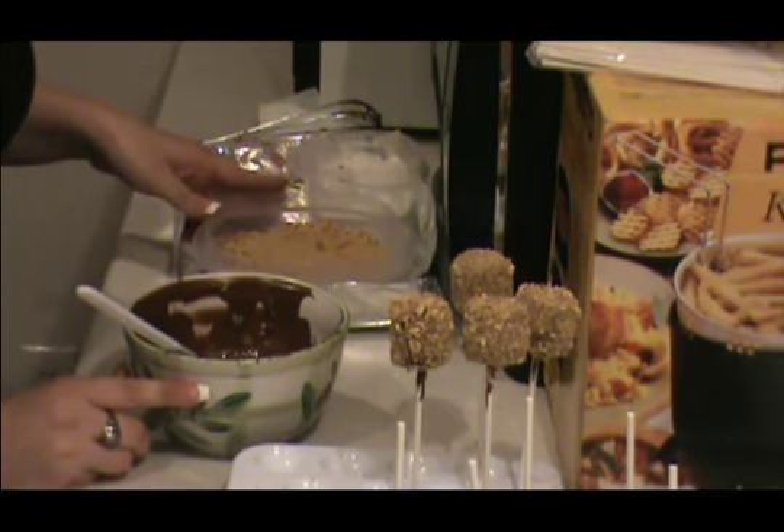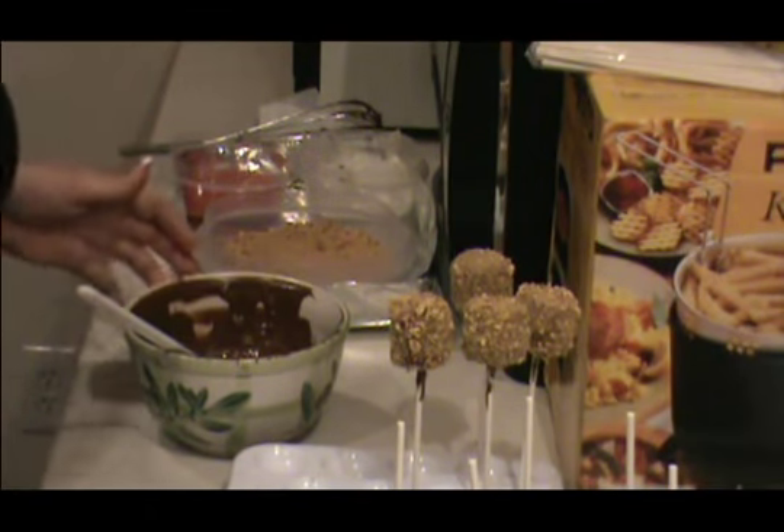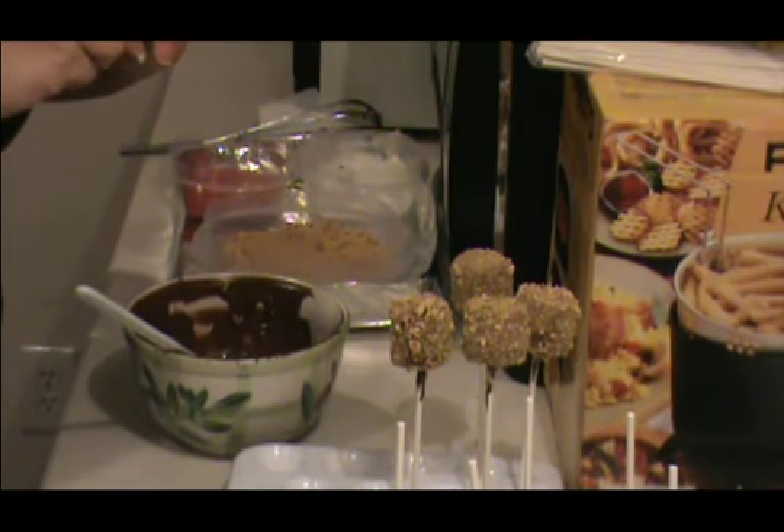What I did is I took a whole pack of graham crackers, put it in a big Ziploc bag, took a mallet to it, and crushed them up really fine.